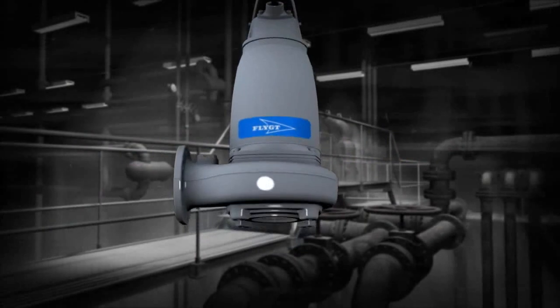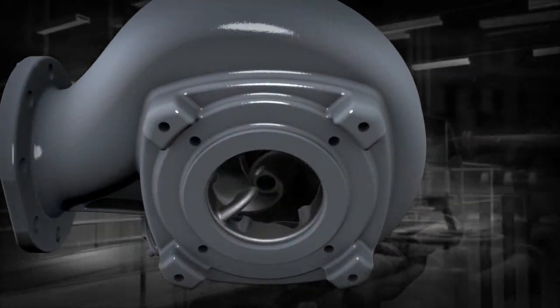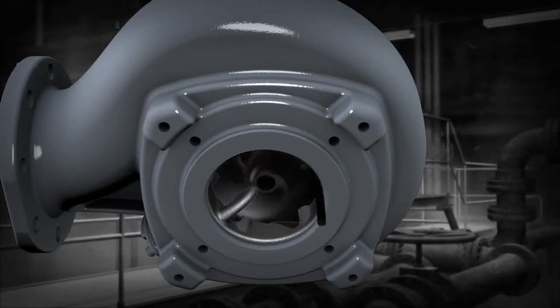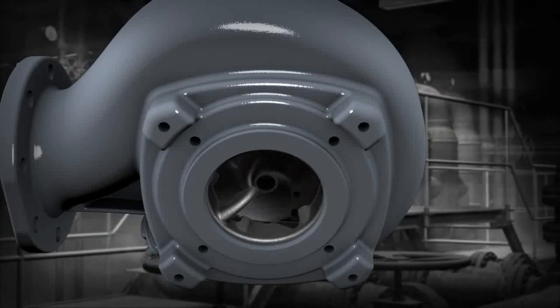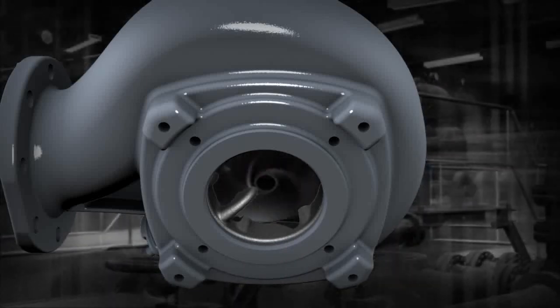Fibrous waste can jam impellers and put pumps out of commission. To challenge this, the heavy-duty flight chopper pumps are equipped with a powerful impeller that rotates inside a cutting plate. Fibrous waste and debris passing through the impeller are effortlessly chopped into small pieces that are easy to pump.